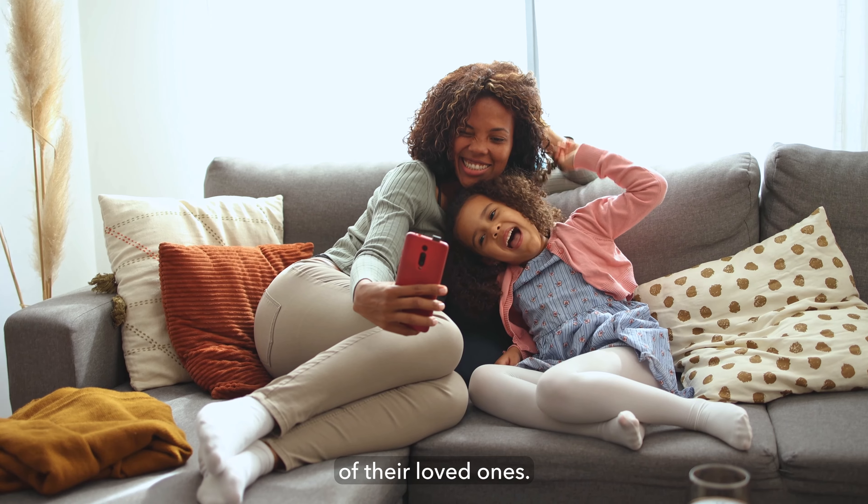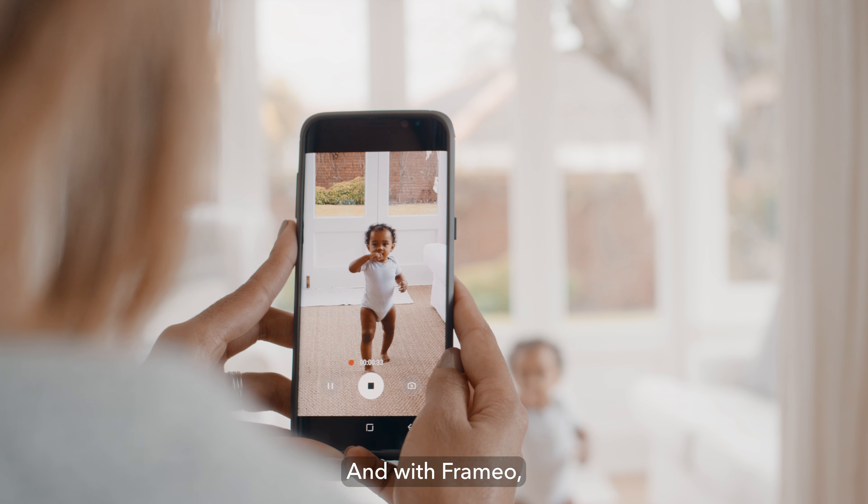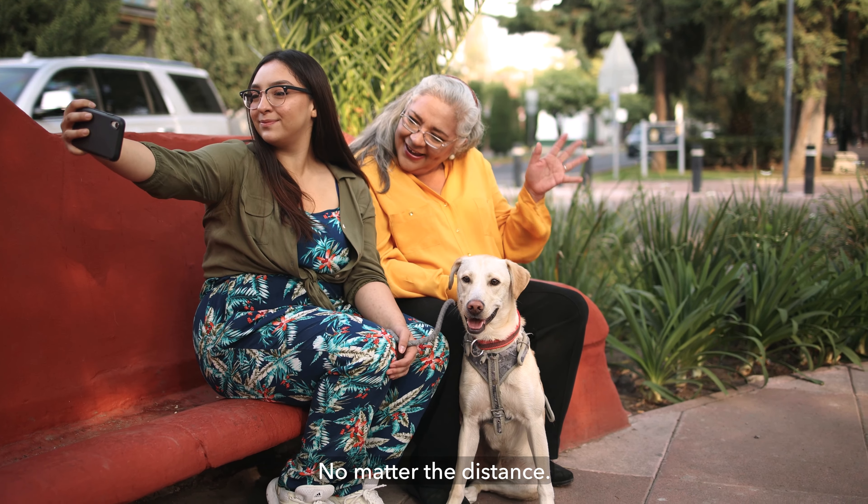Mothers love seeing photos of their loved ones, and with Freemio, you can make sure she never misses a moment, no matter the distance.